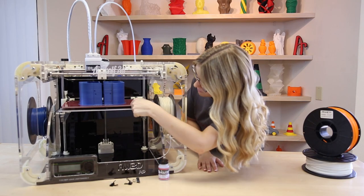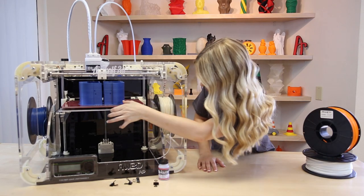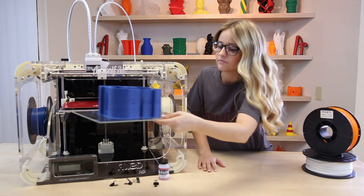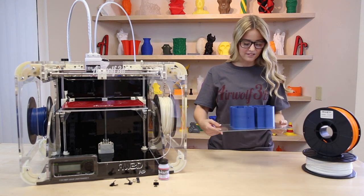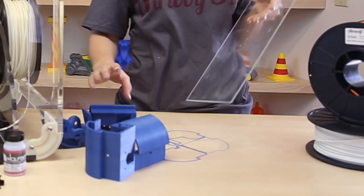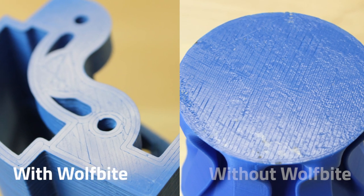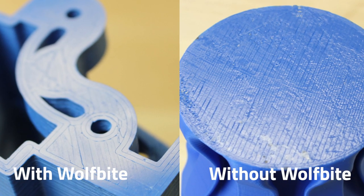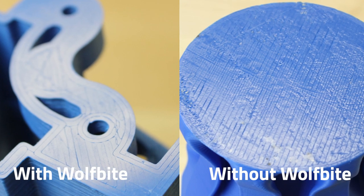After months of testing, Airwolf 3D has specially formulated this solution to not only allow parts to stick to the bed properly without warping and cracking, but also allows the user to remove parts easily. Tired of poor surface quality on the bottom of your parts? WolfBite has also solved this issue. Get a nice, clean, smooth finish on every part you print.